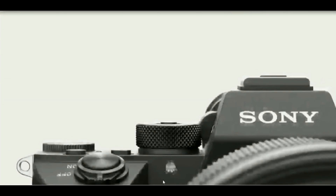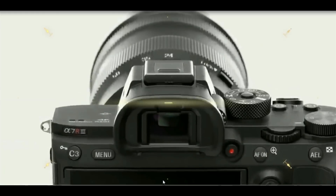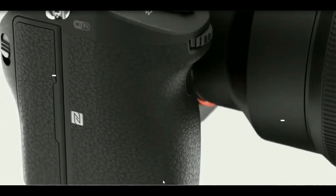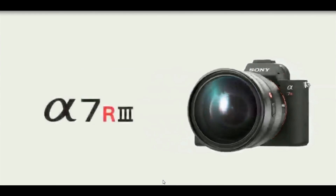Hello friends, welcome to our channel. Today we are going to talk about a hidden feature inside the Sony A7R3 camera. We are talking about pixel shift mode. Yes, everyone knows about the pixel shift mode, but there is something important to discuss.